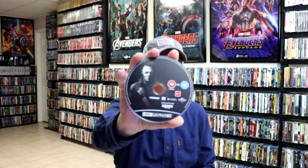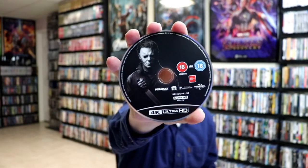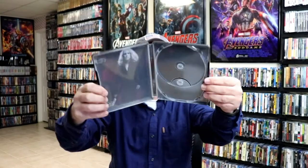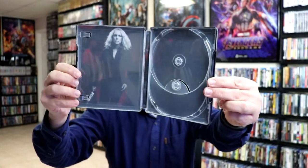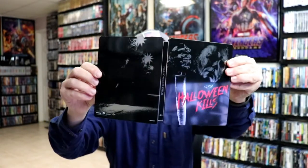We open it up and we've got our two discs. We have our 4K disc here with this disc art — really nice looking image. And then we have our Blu-ray disc here with the same disc art. We do have some inside artwork as well. Really nice looking images — a very beautiful looking Steelbook.